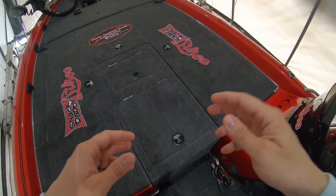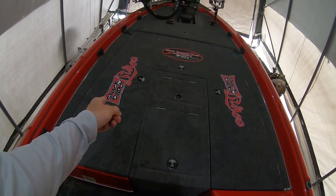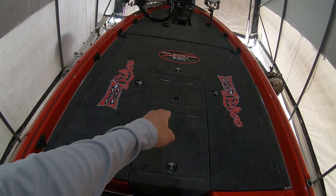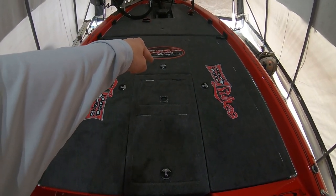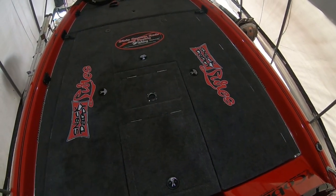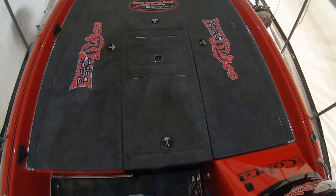On my front deck I have a rod locker, another rod locker, and two storage compartments that were an add-on when this boat was purchased. The front one is the standard compartment. This little add-on piece gave a lot more storage up here and made the deck quite a bit bigger — plenty of room for two guys. Let's dive into this first locker.